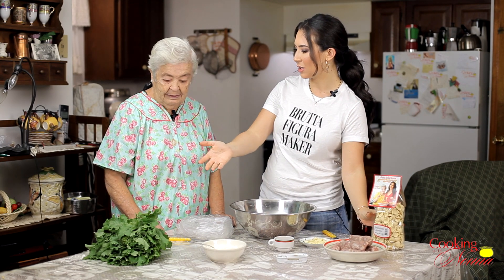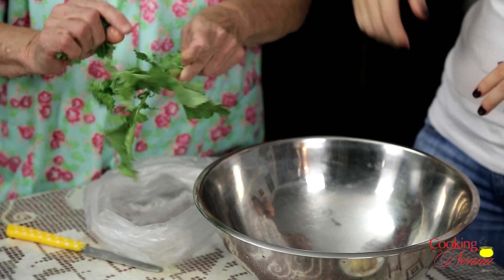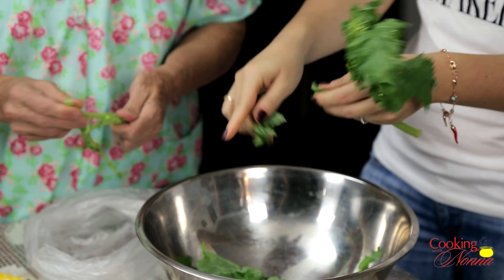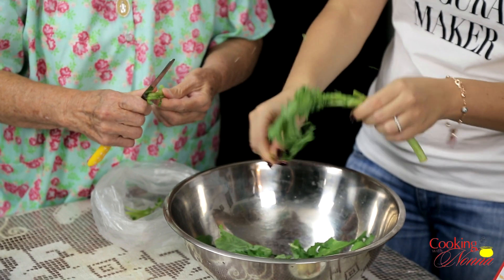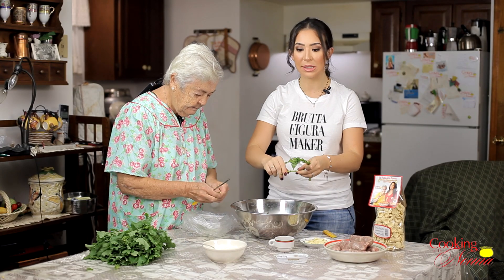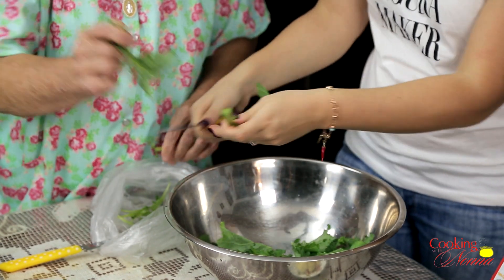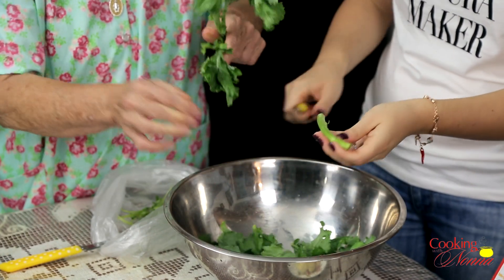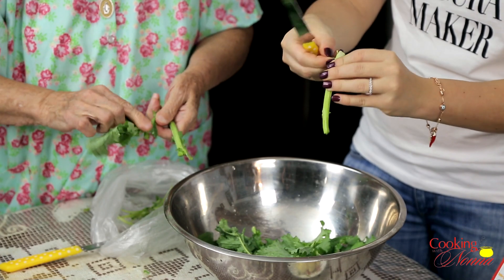Nonna, what are we going to do first? We got to clean the cimini rabe? I'll show everybody. Okay, so we're cleaning our broccoli rabe. Nonna starts by breaking off the leaves, and if they're big, she breaks them in half. And the stalks — if they're tough on the outside, she peels them. So you want to separate the floret from the stalk. The inside is nice and tender, so we're just going to take a knife and peel them.